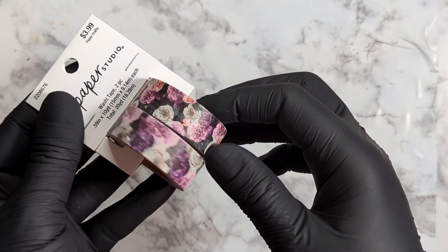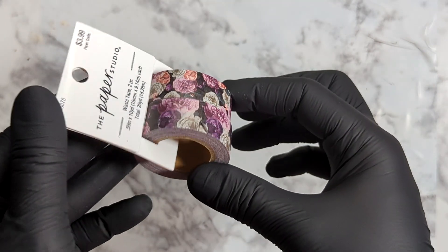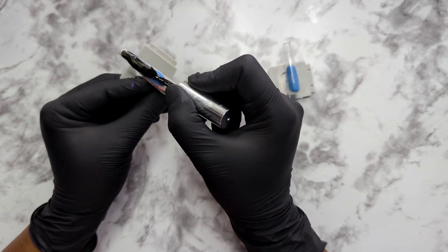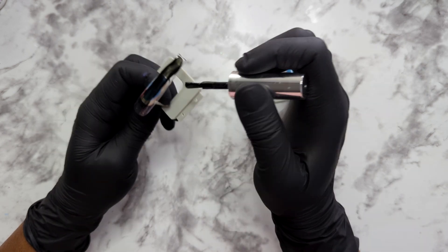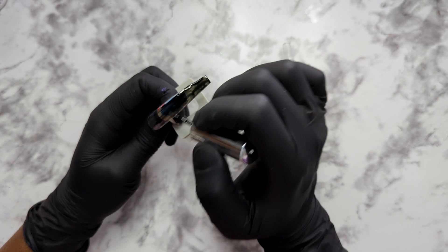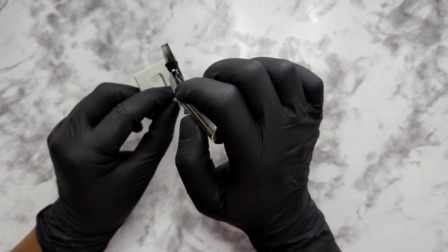We'll start first with the flower print — I think it's so pretty with the black background, it's kind of gothic. First I'm going to paint the two accent nails I'm going to use black. I want them to match the background of the washi tape, just in case the tape is see-through, and that way it'll make the print pop a little bit more.